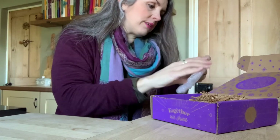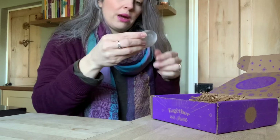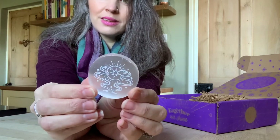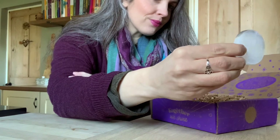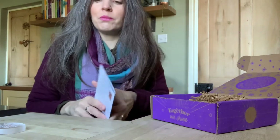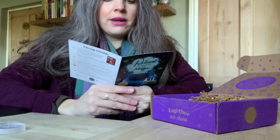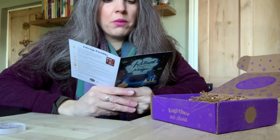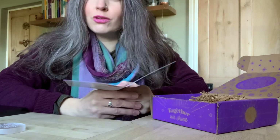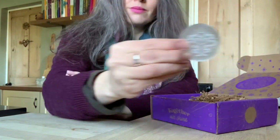Oh, it looks like selenite! Wow — it is! Isn't that pretty? The card reads: 'Divine Serpent Selenite Palm Stone — connect to the moon and your serpent guides with the help of this etched selenite palm stone. This is a great stone to add to your collection to help cleanse your other crystals.' Isn't that lovely? That'll be going on my altar.